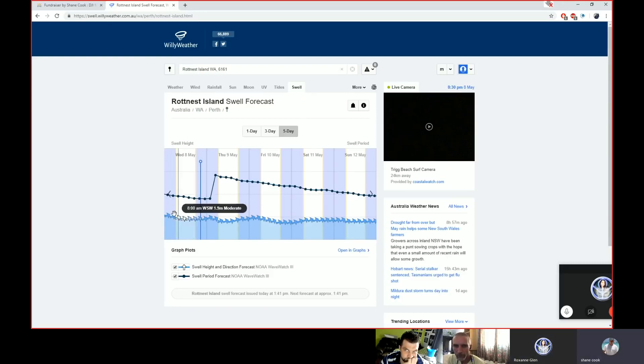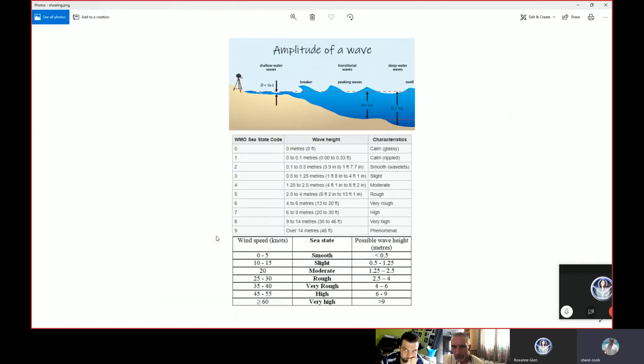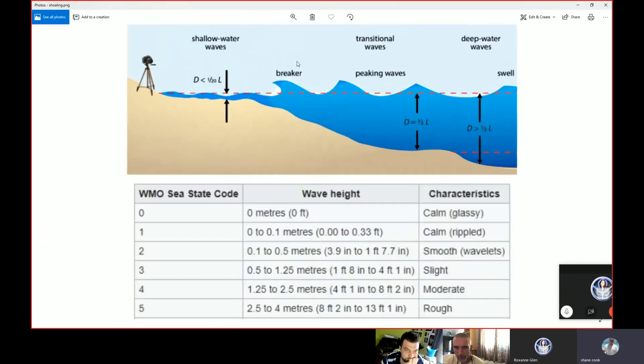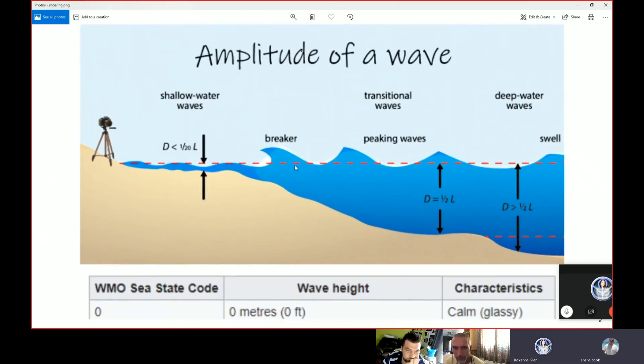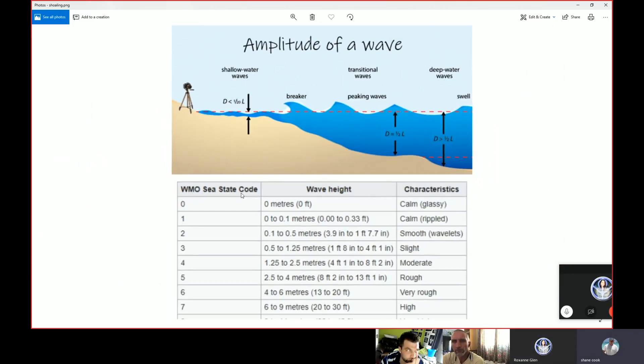That's just the swell — it doesn't even include the wind-driven waves on top. The amplitude of a wave is the part that goes above where the red line is, where your feet are at the water's edge. The amplitude is everything above that — the height above it.